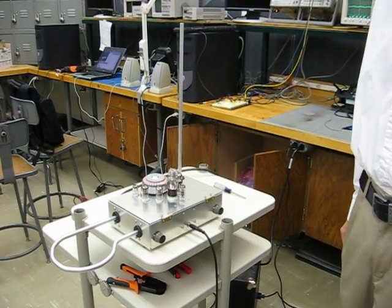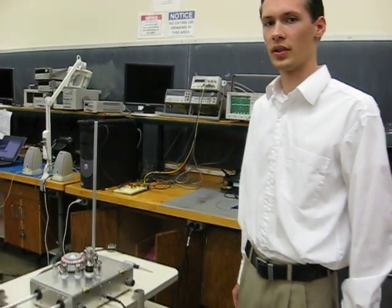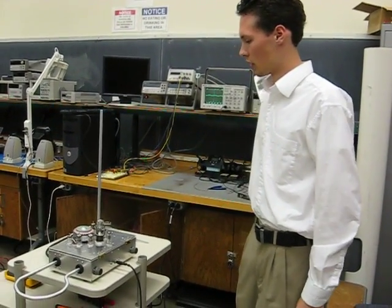This is the GT Theremin. The Theremin is an instrument that was invented around 1920 by a Russian scientist named Leon Theremin. We're going to show you how it works.